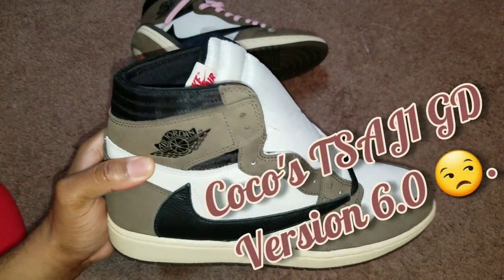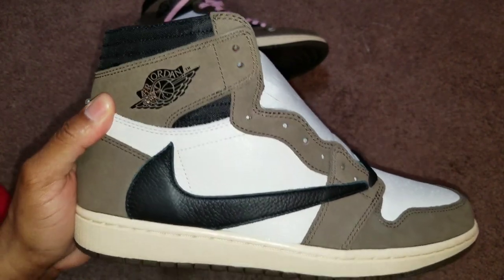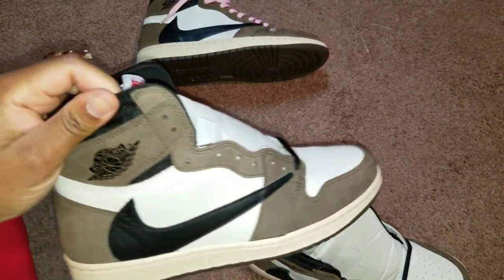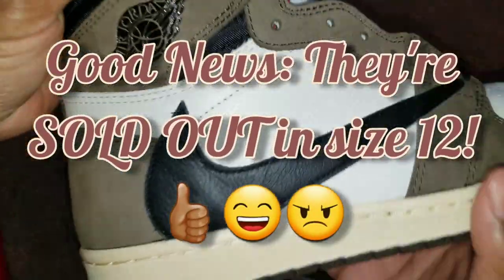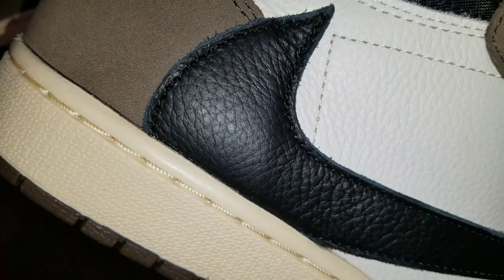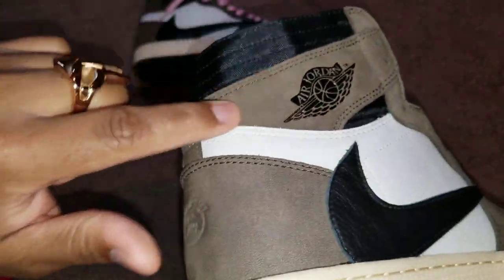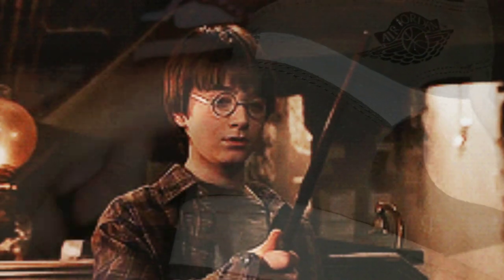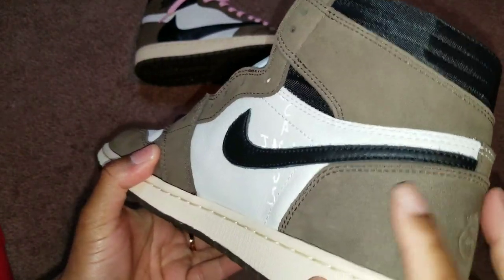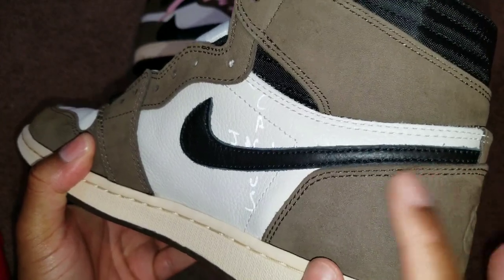The Travis Scott Air Jordan One Coco GD 6.0s - another disappointment, folks. I'm sorry to be the one to tell you, but at the same time I'm not sorry - y'all need to know the truth. Go ahead and start looking for suppliers, see if you can get somewhere close to this type of material or even go to Kicks for Days. Even the swoosh material looks different - it feels softer. Look at the Kicks for Days suede - I'm barely moving my finger and look at the movement.